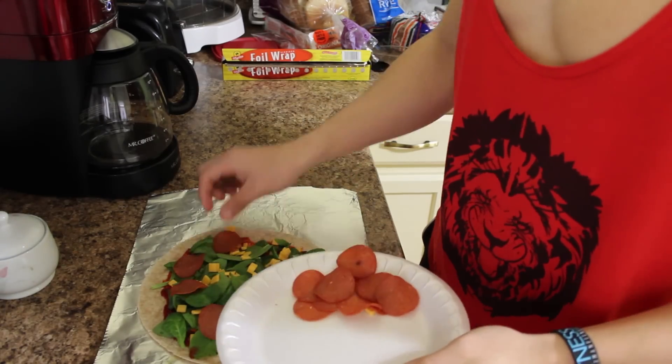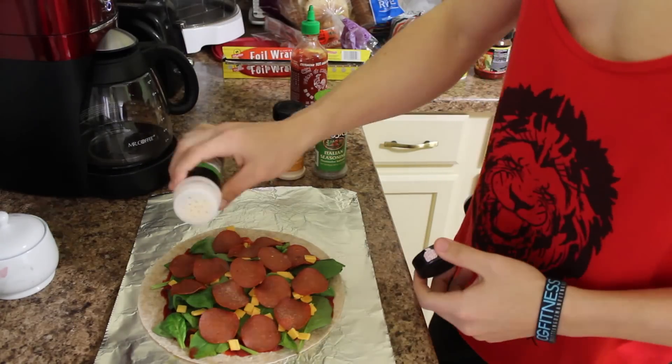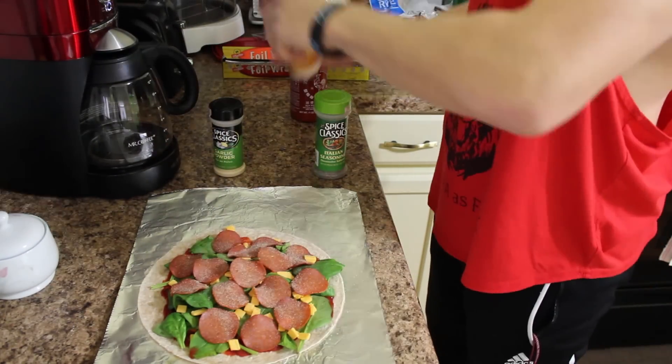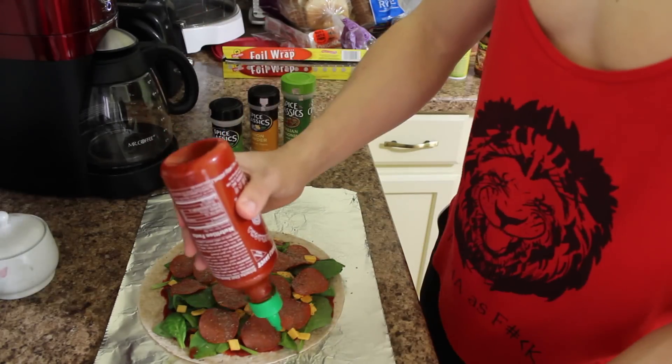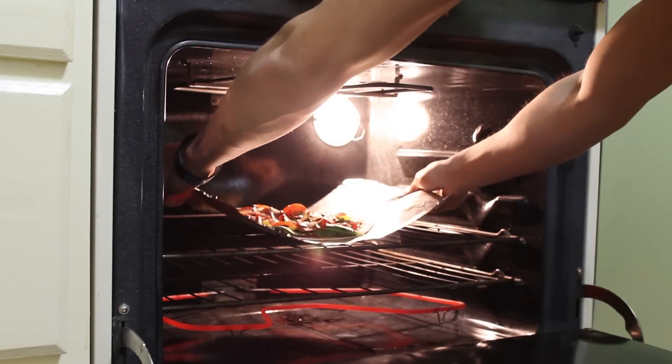For the final step, take the pepperoni and make sure you cover every inch of the pizza with every single slice. If you want, you can season the pizza to your liking — for this I use onion powder, garlic powder, Italian seasoning, and a bodybuilder's best friend: sriracha. Now put it in the oven for six to eight minutes.